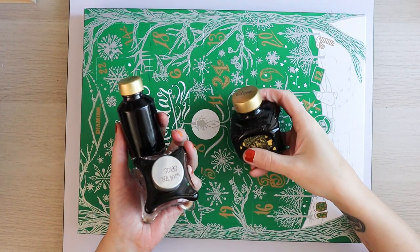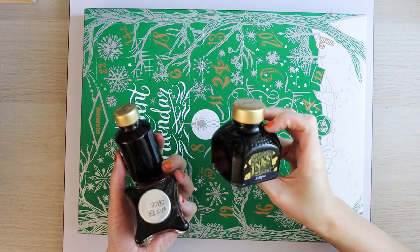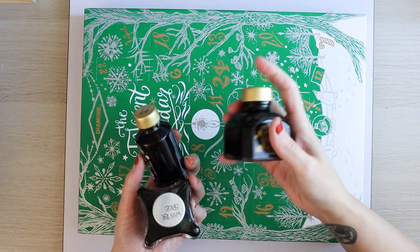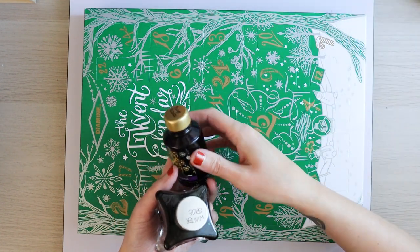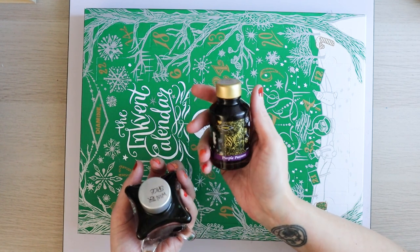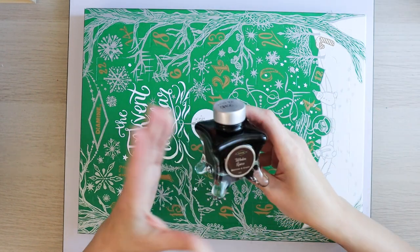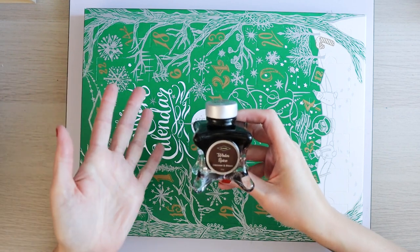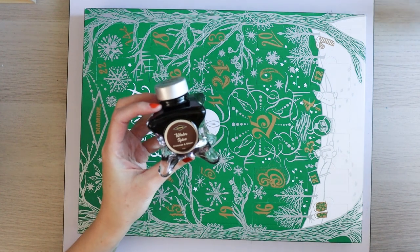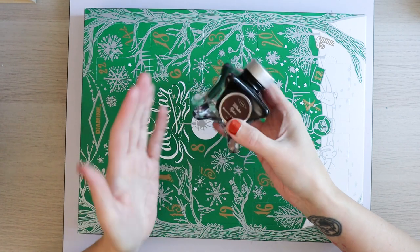I've got a couple of different Diamine bottles here. This is Eclipse, a standard ink, and this is the big bottle — I believe this is 50ml, and I think there are even 80ml ones. This other one is also 50ml — that's Broken Pizzazz. And this is an InkVent bottle: Winter Spice from the red edition. The blue edition bottles look exactly the same, so my assumption is that once these are released full-size, they will be in this kind of bottle as well.